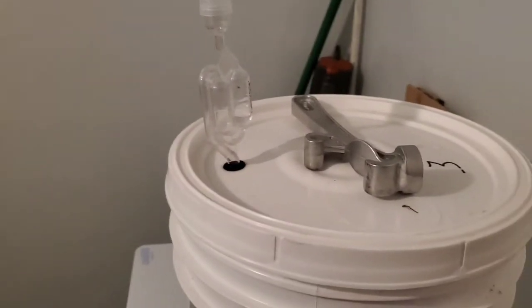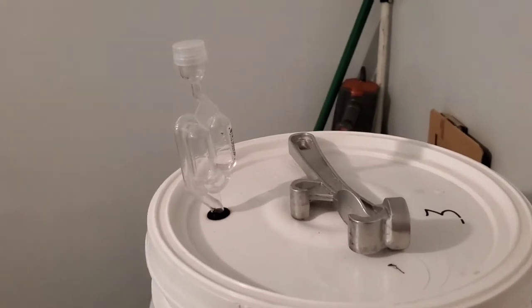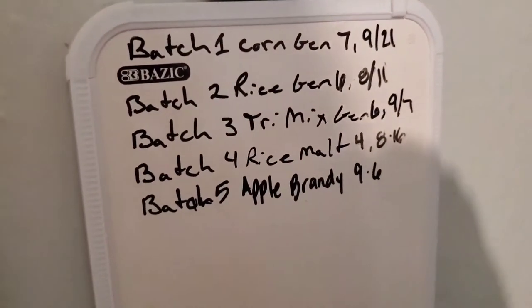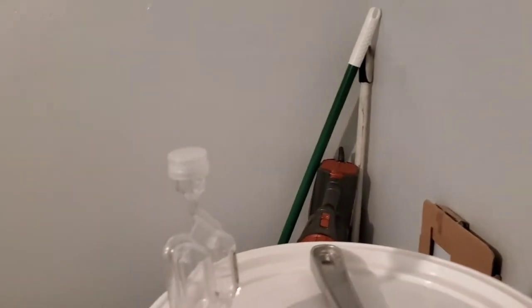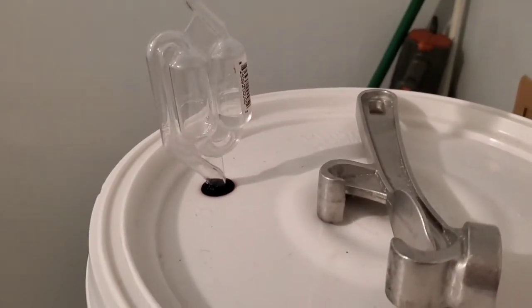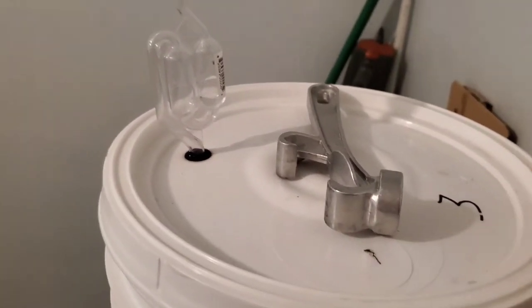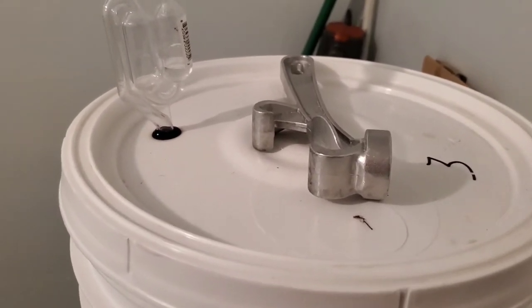Hi guys, time for another moonshine video. Batch 3 is a trimix, sixth generation, put on at 9/7, and I'm finally getting to the distillation on this. You can see there's no more bubbles, so let's take the lid off and see what's going on inside.